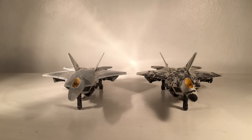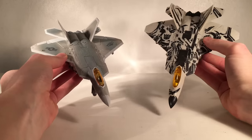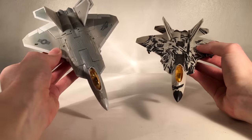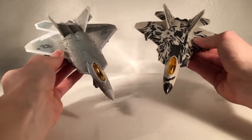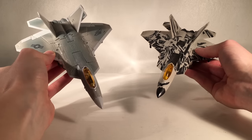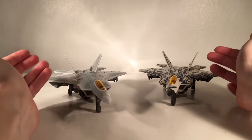For a quick Studio Series size comparison in jet mode, here is the first movie Starscream in his Raptor mode next to the second movie Starscream. The paint difference really shines in this mode — the first is a cleaner and more traditional-looking jet, whereas this is a more Michael Bay Revenge of the Fallen-styled Starscream and definitely my preference. The first is also a really nice jet with a more realistic alt mode, so perhaps collectors would keep one in jet mode and one in robot mode. Personally I think both figures are worth picking up.